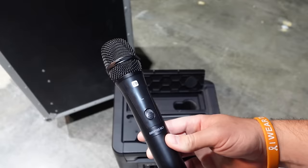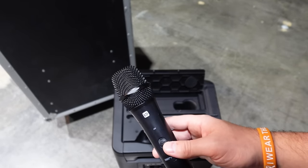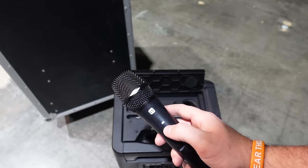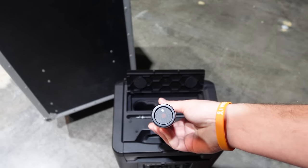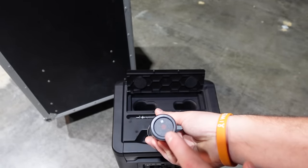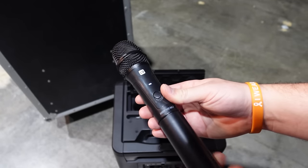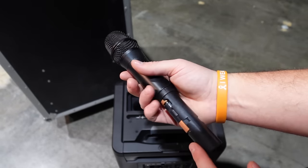The microphone itself is a very simple design. I only have a handheld here, but it's a simple on/off with a light to indicate it is on. On the bottom, you sync it — you pair this up with the mic unit and sync the frequencies between them. Open it up and unscrew it, and very simply, just two AA batteries go into the mic.